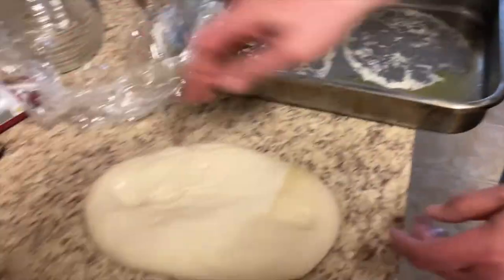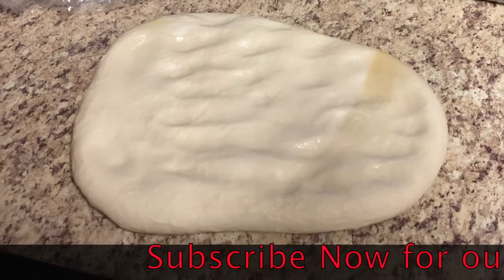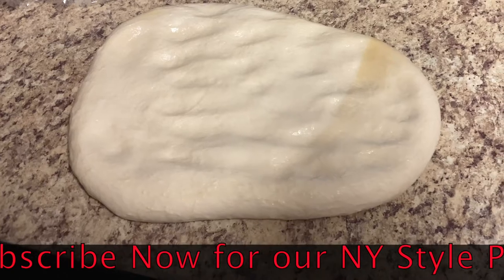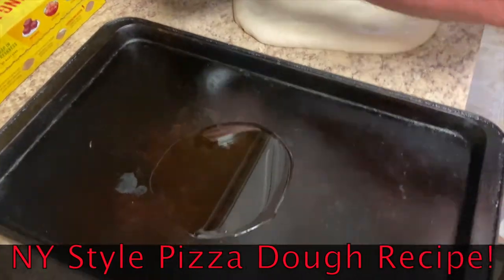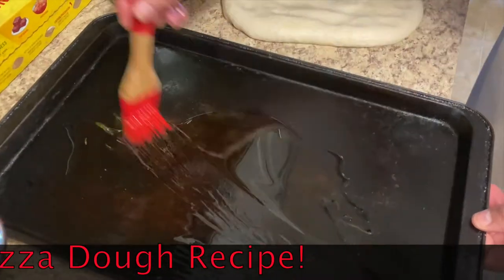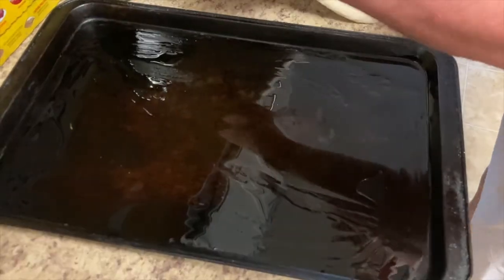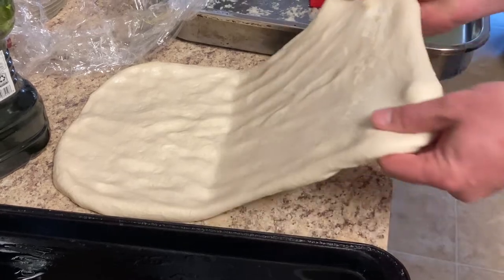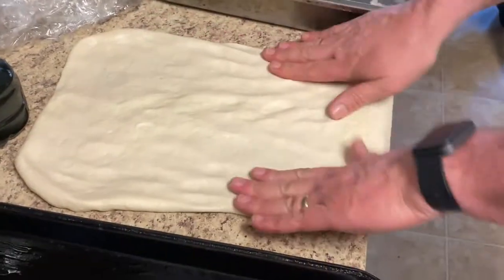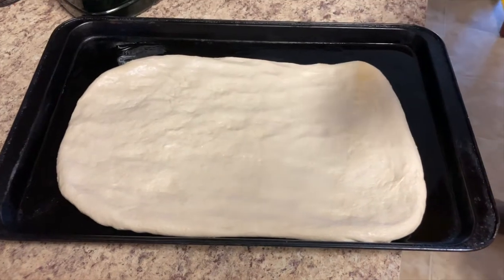First thing we want to do is get our shell prepared. This is a dough we made yesterday — you can get this recipe on our website, it's the New York style pizza dough. We're going to go ahead and get some olive oil on the bottom of the pan, spread it out nice and even, and now we're going to stretch this dough as much as we can. We probably could stretch it all the way, but there's a good chance it could tear, so we want to stretch it about three-fourths of the way, put it right in the pan, cover it with plastic wrap, and let it rise for about two hours.